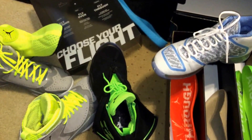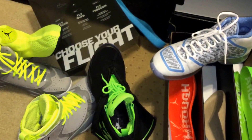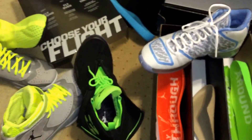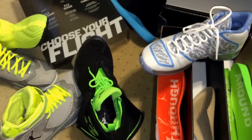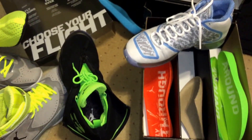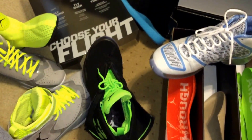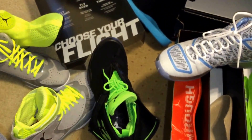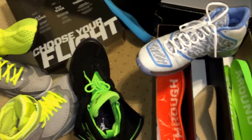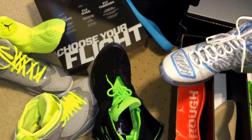I definitely want the Jordan 10 nickels, the Jordan 10 four-fives, probably the laser fours, and definitely the hare sevens. We'll see what I get — I'll try and post more videos as I get them. The KT7 amp pearls are coming out, so I may consider that, but we'll see what happens. I just wanted to throw a video out there and put something out so you guys can watch. I hope you guys enjoyed it — thanks for watching and hit that thumbs up button. Peace.